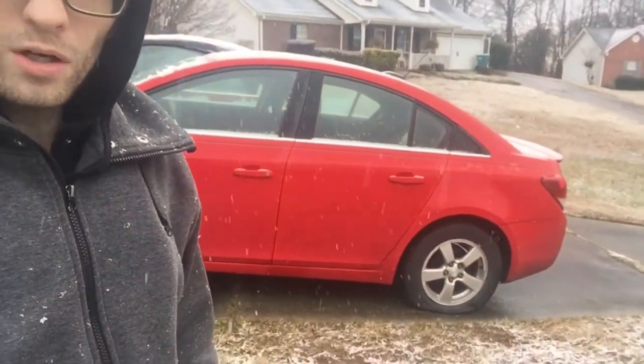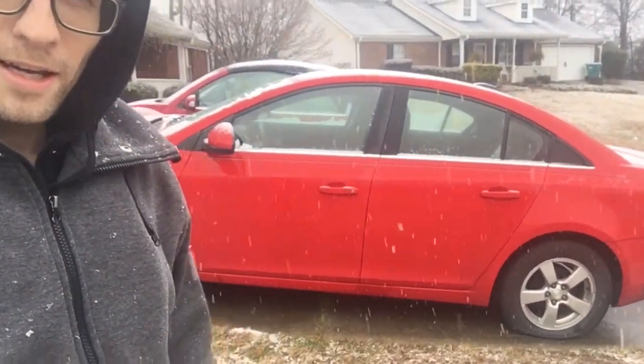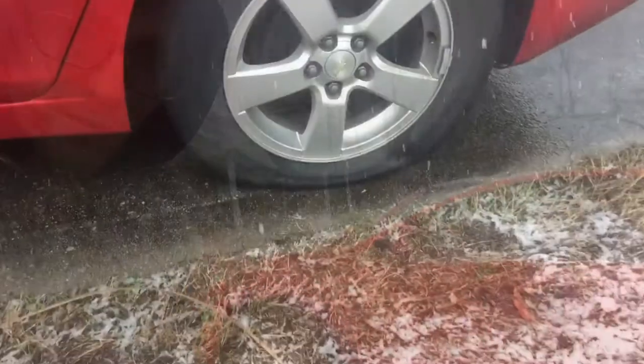Hey guys, this is Tyler, your handyman for the average man. It is mid-January here in Georgia and it is snowing — a rare sight to behold where we live. Today's video is going to show you a pretty awesome demo of Slime's portable air compressor that you can take with you. I have a flat tire here to show you.